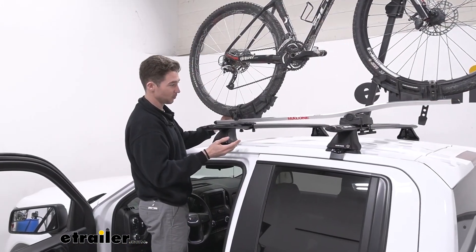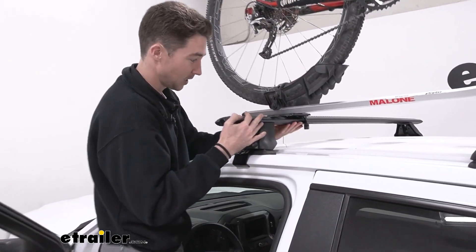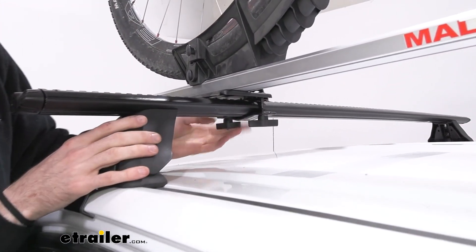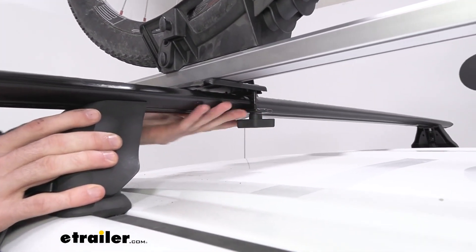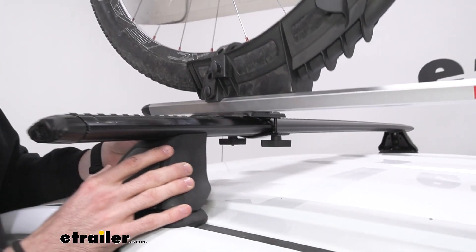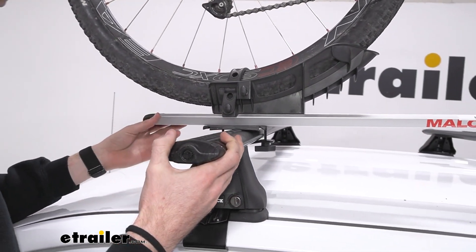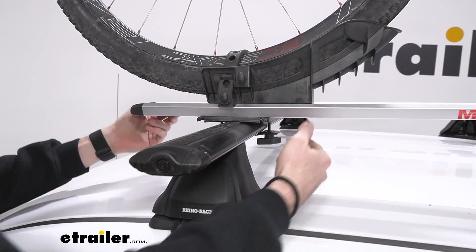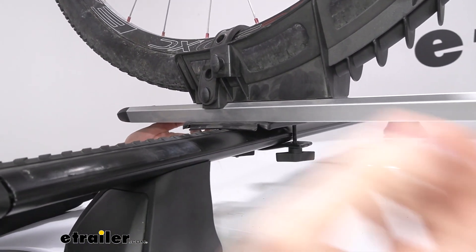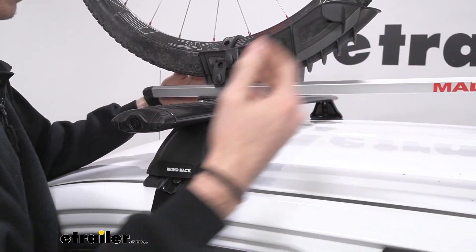The installation for this roof rack isn't my favorite and it's definitely not the easiest. We found that we pretty much had to loosen these nuts all the way down in order to get this across and onto our crossbars. These are aero bars, so if you have round crossbars it might not work at all or might be a little clunky. Both cradles do slide to accommodate a different wheelbase, but it's not tool-free — we did have to use an allen wrench to move it forward to fit our bike.